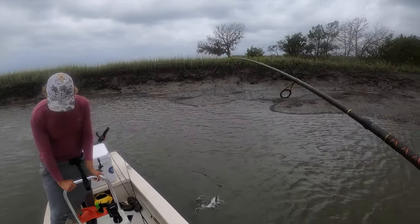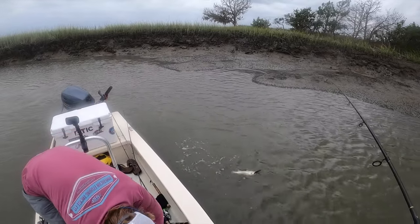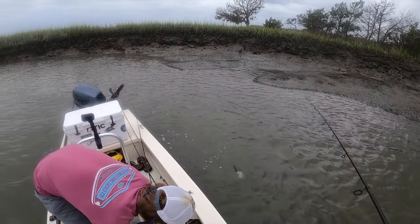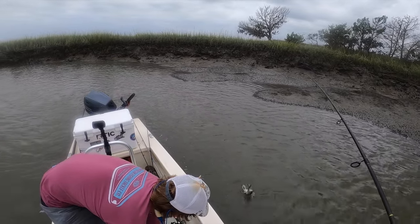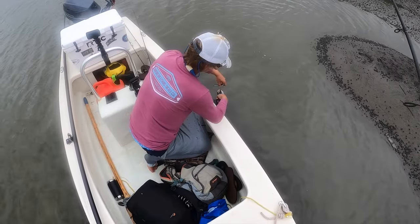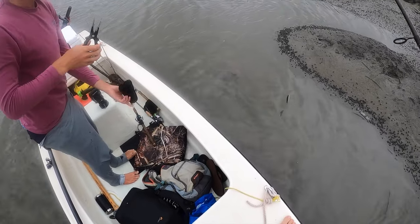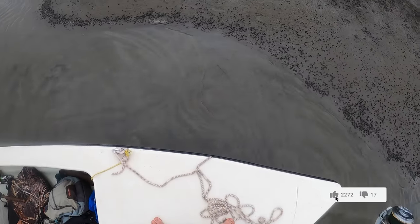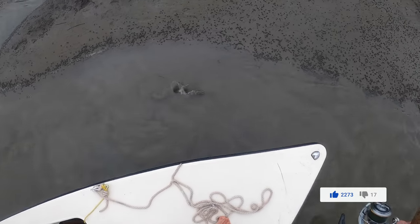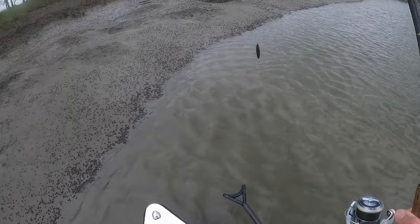Look at how cute that little thing is. I'm going to leave him in the water. You got your pliers? He'll probably come unhooked before then. There you go, guy — oh, still sitting there. He's kind of trapped because of the boat. Nice, that was cool.